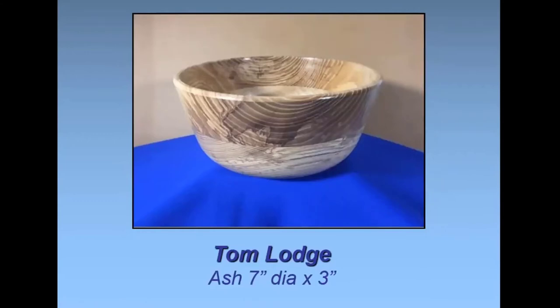This bowl — I had a lot of fun with it, but I wish when I had it turned, I'd looked a little closer when gluing it up, because the grain pattern, if I'd rotated it a little bit more, would have had much better results. But it was a lot of fun to turn.